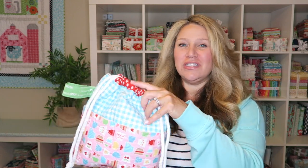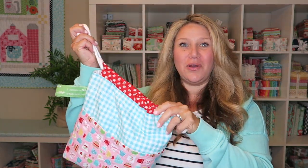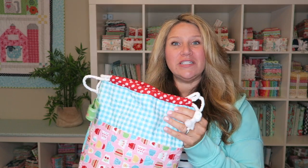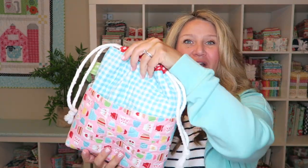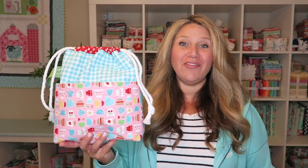Hey guys, welcome back to my channel. This is Erica with Confessions of a Homeschooler and today I'm going to show you how to make this fun drawstring squishy bag. I already have a tutorial on the basic squishy bag, but today we're going to add a front pocket. I usually use these bags for knitting and I don't like to shove my patterns in with the yarn, so a front pocket is perfect. This project is super easy, takes probably under an hour, and is great for a beginner sewer.